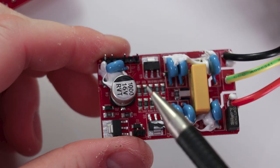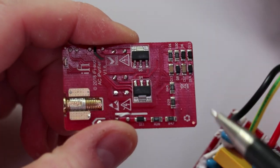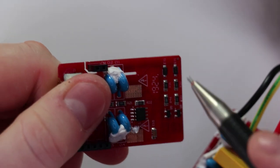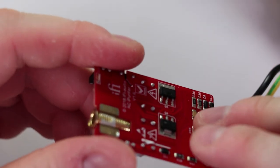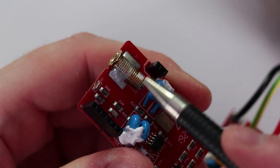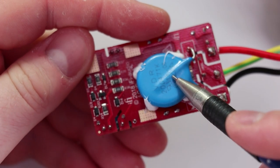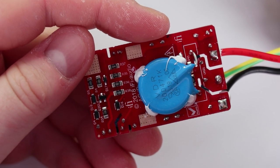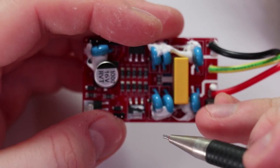Over here is the power supply for the ACI purifier circuit. This part of the circuit is for detecting polarity and also the ground. Here is the circuit for intelligent ground. Then we have the MOV for surge protection, and here is a small fuse for further protection.